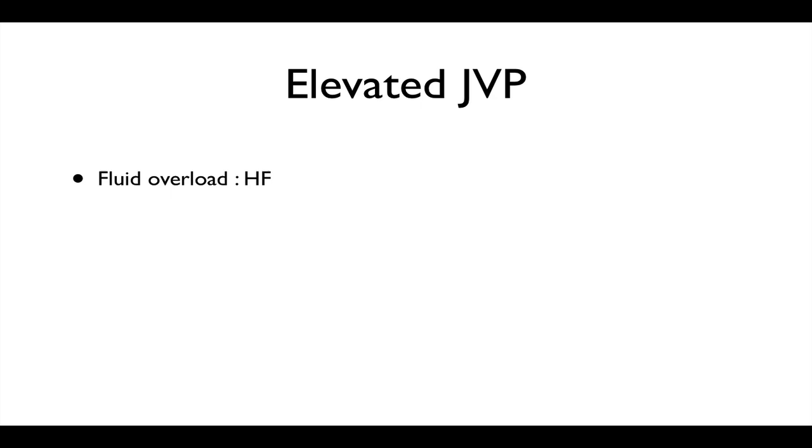Things that will give you an elevated JVP: fluid overload in heart failure will obviously cause an elevated JVP. Large A waves are found in tricuspid stenosis and right heart failure — that means the atria are having to contract more forcefully because of the stenosis or the right-sided heart failure. As the atria contracts more forcefully, the A wave will appear at a greater amplitude.